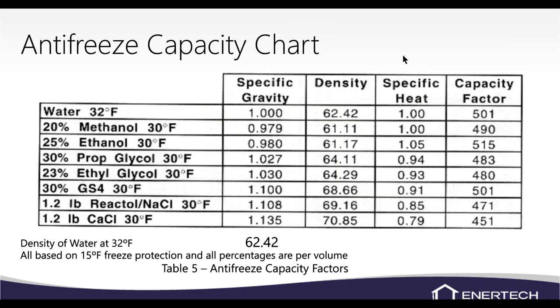This is a specific gravity or capacity factor chart for different antifreezes and water. Straight water's actual capacity factor is 501, but 500 is easier to remember and works fine. Methanol at 20% is 490; propylene glycol at 30% is 483 — so 485 is a good round number for antifreeze. We're normally around 20–22% methanol or 25% propylene glycol, so 485 works well.